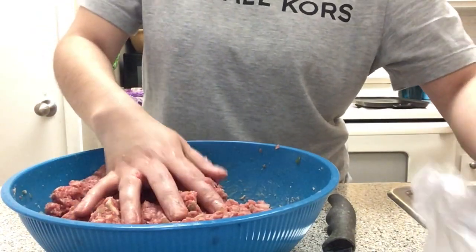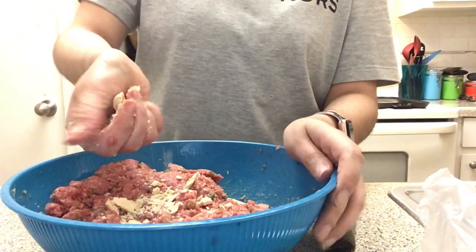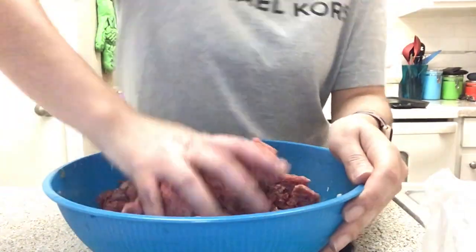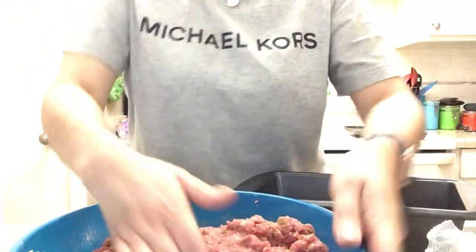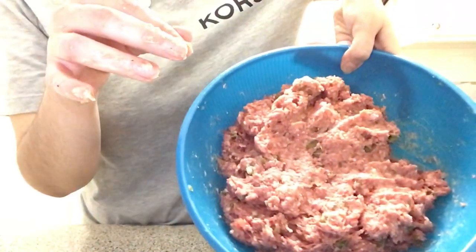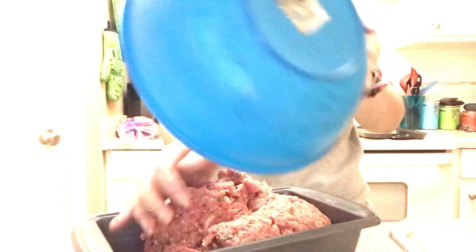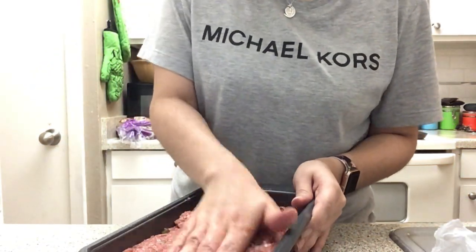I'm gonna grab two more crackers and break them up. This is what it should look like once it's done — looks kind of weird, I know, but trust me it is delicious. Now we're gonna dump it into the pan and just press it all around to make sure all the corners get filled with the hamburger meat, just like that.